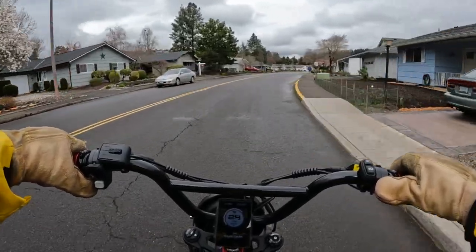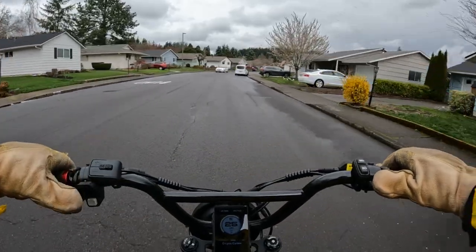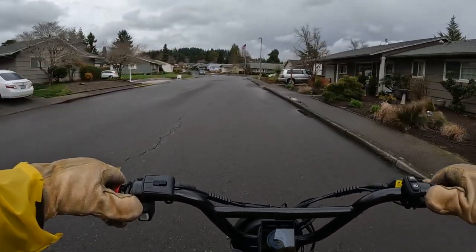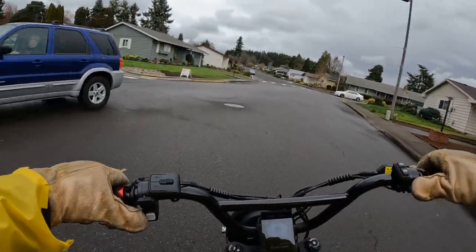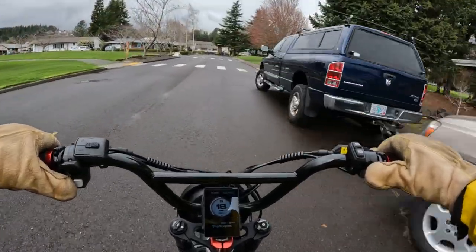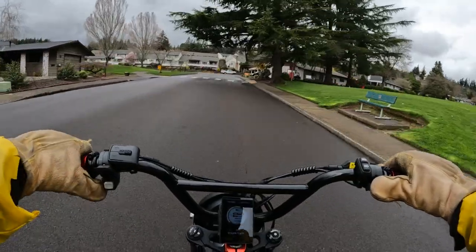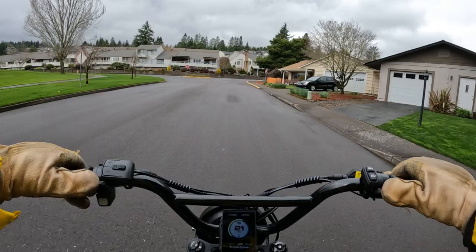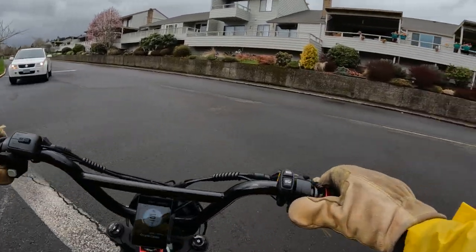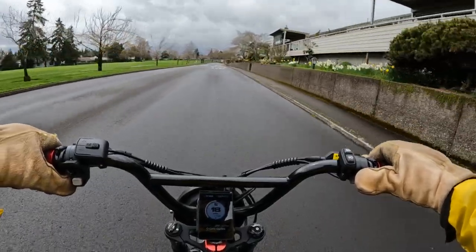Once you have a maximum price you're willing to pay, the next thing I would do is decide which style of bike you want. Do you want a mountain bike, a cruiser style, a folding bike, maybe a cargo bike, or a moped scrambler style? Personally, that's the style I like best — something like the Lyric Graffiti that I'm riding right now, the Aerial Rider Grizzly, the Super 73, or the Ride One Up REV 1.